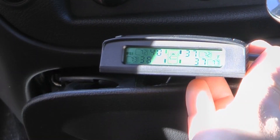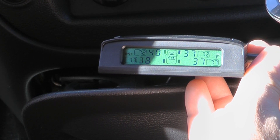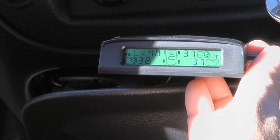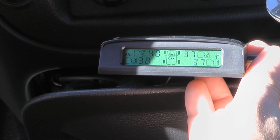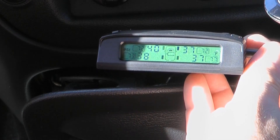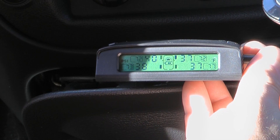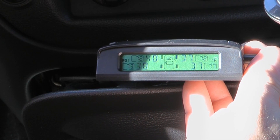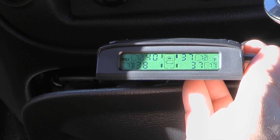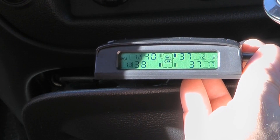I'm guessing the little boxes next to the PSI readings are the temperatures. It's showing 72°F in the front, 73°F on the driver's side rear, and 77°F on the passenger rear — which is interesting as the sun is hitting from the driver's side right now. According to the instructions it also has a warning if you start to experience a rapid pressure loss, which would be nice to have.